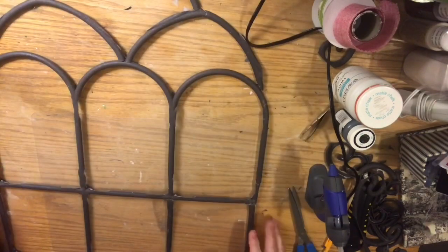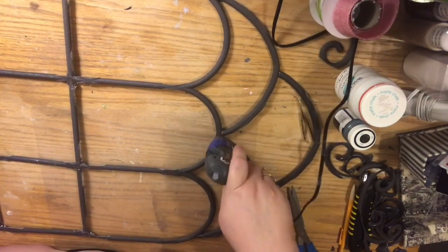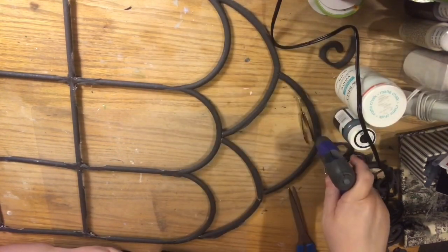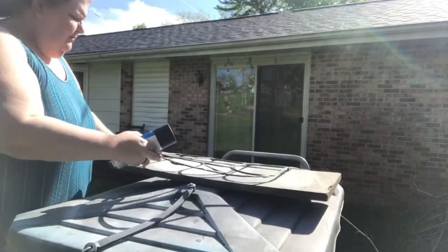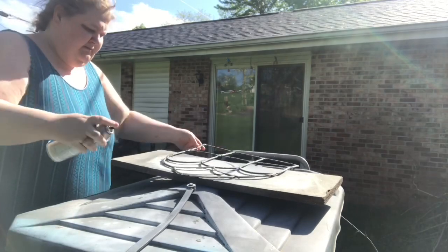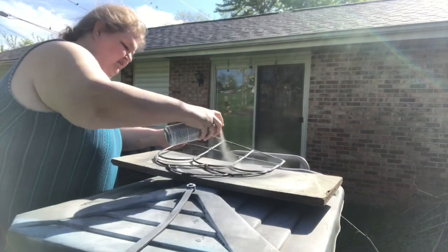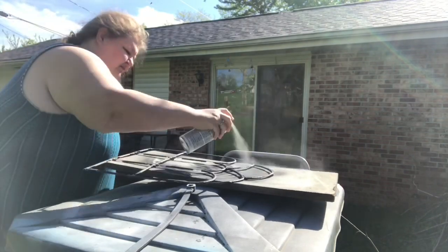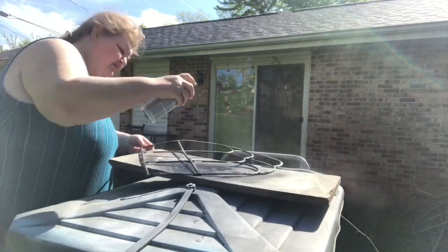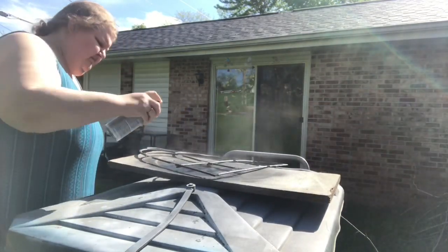When you turn it over it actually looks pretty nice. Now I'm taking the gorilla hot glue and reinforcing all of the seams on the right side, and also filling in any holes or spaces left from imperfections. We're going to spray paint this — I thought it would be better to give it a more uniform feel. We're using two different fences and they're not exactly the same color, plus we're going to cover up all those glue areas and make them black as well.